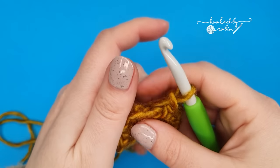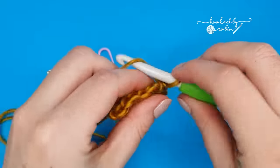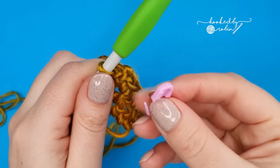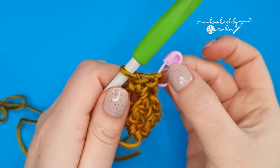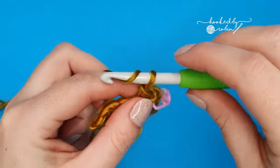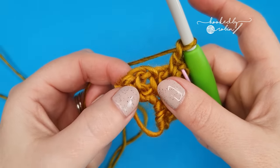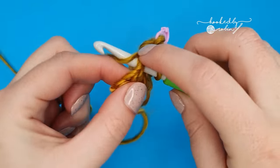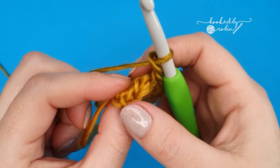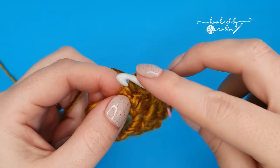Or if you didn't mark it, you'll be there anyway — don't worry. Into the chain two space, work one single crochet, chain two, and one single crochet back into that same space. Then again, mark your chain two space if you wish. Now working back down the side, chain one, skip your stitches, and work into the chain one space in between them — so you've got a single crochet, chain one, and then two single crochets. Into the chain one space, work your single crochet. Chain one, and then you'll be right at the end with two stitches left. Into this very last stitch, work two single crochet stitches.